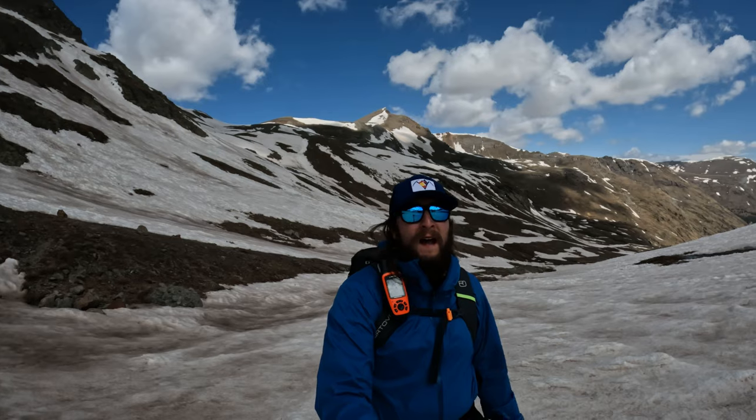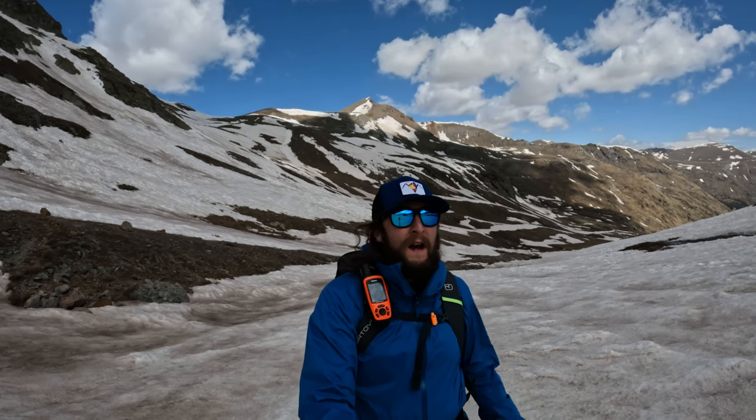Jones Mountain gets an A for me — high A, honestly. This is definitely the time of year to hit it so you have the snow for a fun glissade down and you don't have to deal with the loose crap. Having that whole northwest side of the mountain dry was such a nice surprise and made it very quick moving. There is a bit of rolling elevation gain, but it's not terrible. When you're hiking with this kind of backdrop constantly, it's just hard to go wrong. And the views from the summit are probably top five, top three — best I've ever seen in my life. Unbelievable.